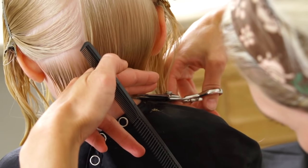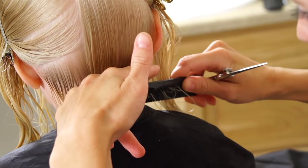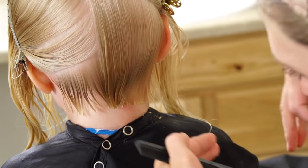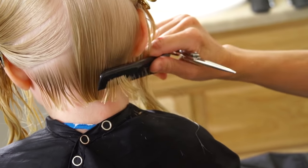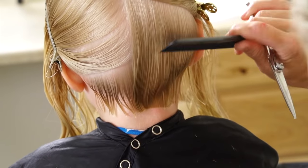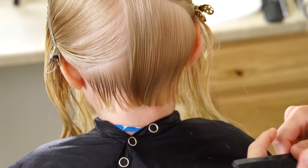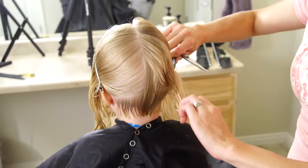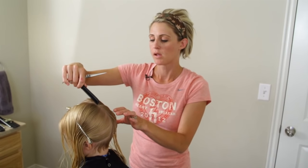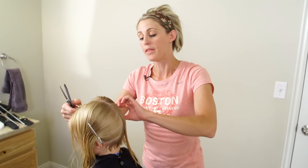I am trying to give her a little bit more length in front just because her mom might want to do something with it like a little side braid. The more length we leave back there, the easier it is to put it up for her braids. I'm going to do this back section on the right all the way until the top of the head, and then I will stop because I want to do the sides at their natural fall.